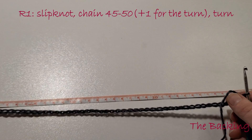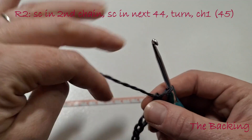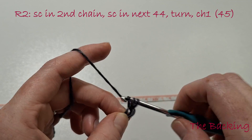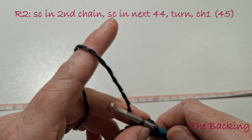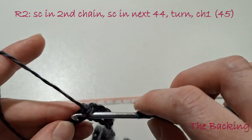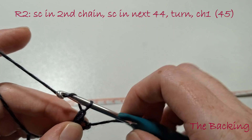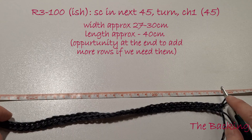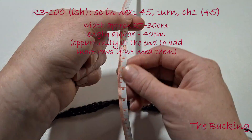Before we start the next row we'll just check that it is over 27 and under 30cm. Once you're happy with that we'll start on the second row. We're going to single crochet in the second chain from the hook and then single crochet in the next 44. We're going to turn our work and chain 1, and double check that it is still between 27 and 30cm. We're now going to single crochet back and forth for 100 rows or until the piece measures approximately 40cm.